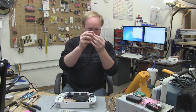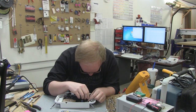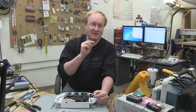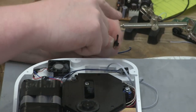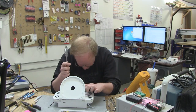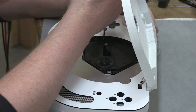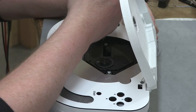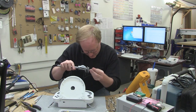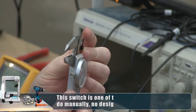Here is the disc open switch. I'm going to mount this somewhere around here and then manually cut a hole in the top portion so this will be pressed down when you close the lid. I need to measure the distance from the disc loader to the front lid — that will tell me where to position the switch. It's 0.35 inches up, so if I mount it flush, that should work.